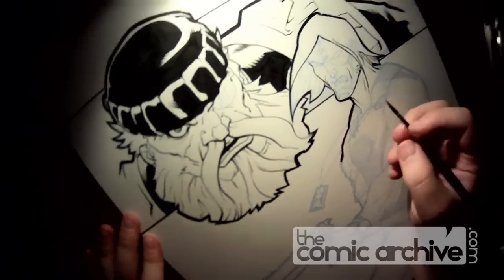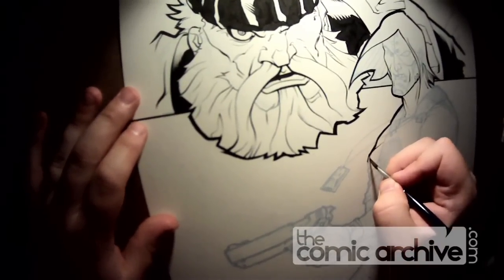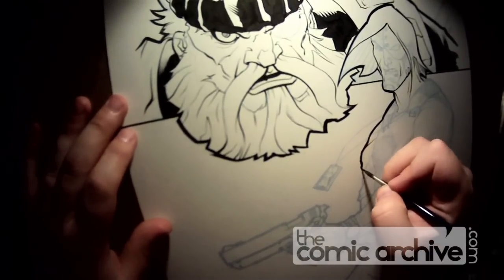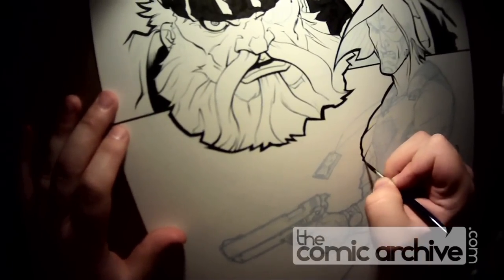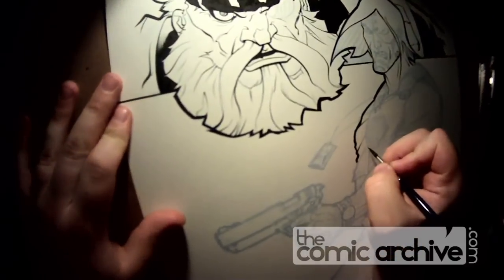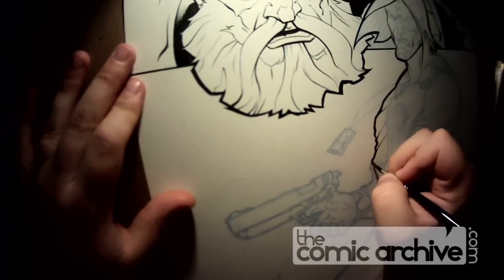Aris likes some big, bold contours to hold his characters in, and what I find a lot with inking him is that I end up having to go over my contours because they're not beefy enough — even my initial line isn't quite thick enough. I could just make it thicker right off the get-go, but then I would lose a little bit of the exact expression he's making with his pencil. So I often go over it once and then go over it again just to beef up that contour the way Aris likes it.